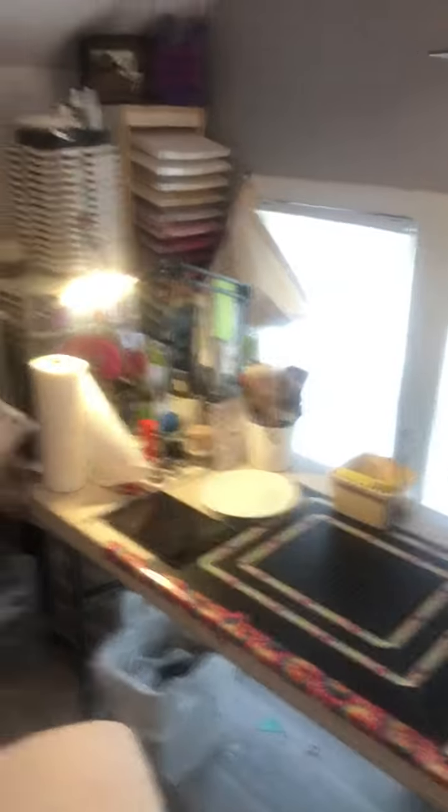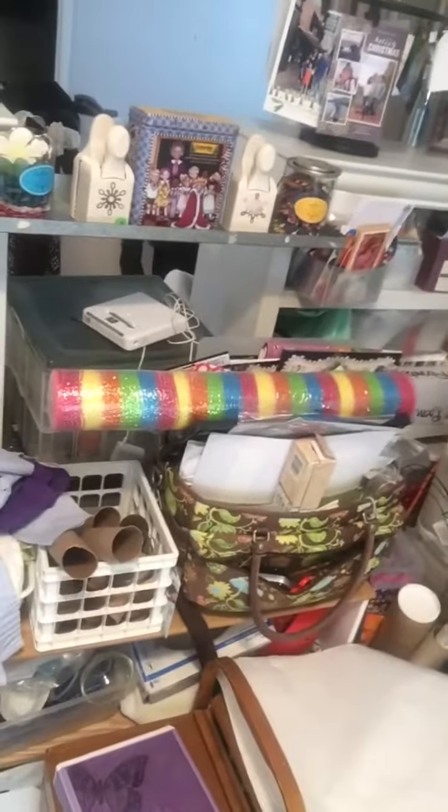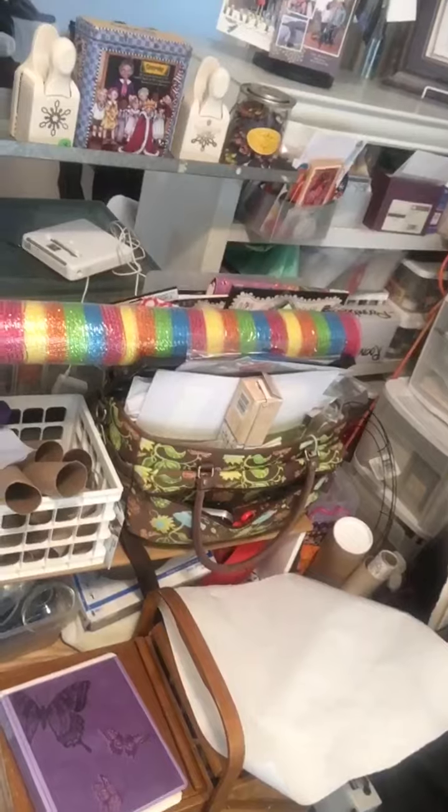Up there is my videotape area — you can tell by the tape that you'll see way up there. It's actually an iPad for my camera. And as we go around it gets messier and messier, but believe it or not — I know this is gonna surprise you — I know where everything is.